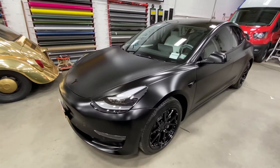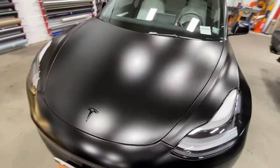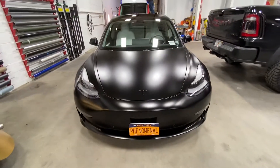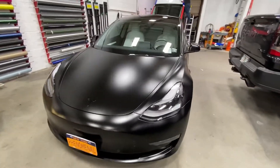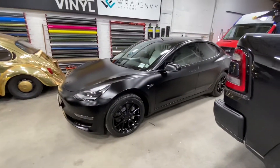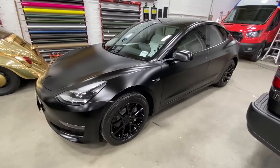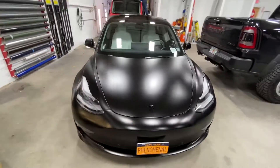Let us know what you think — would you throw some colored emblems on it? Would you powder coat your brakes? Would you throw some color in with the satin black wrap, or would you just murder it all out and make the brakes black as well and keep those emblems gloss? Let us know, and make sure you guys subscribe — we appreciate it, thanks!